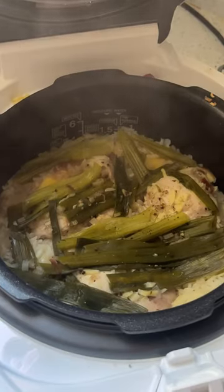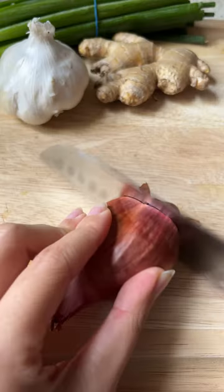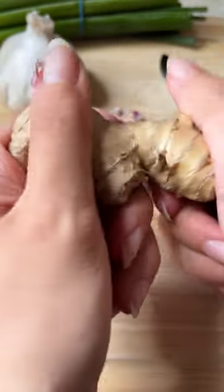You ask, I deliver — so here's another rice cooker recipe with the help of my new friend, Cuckoo. Let's make a one-pot Hainanese chicken dish with a delicious ginger scallion oil.